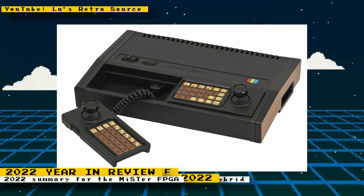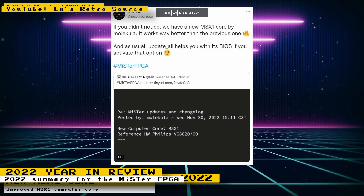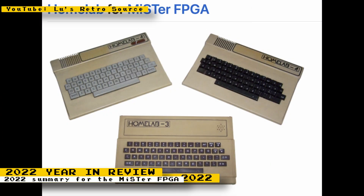If you're interested in knowing what was accomplished for the MiSTer FPGA project in the year 2022, check out my video regarding this. I talk about the new arcade, console, and computer cores that were released in 2022, what cores are still in development, some hardware developments for the MiSTer FPGA, and other MiSTer FPGA happenings in 2022. The link to the video will be in the description.